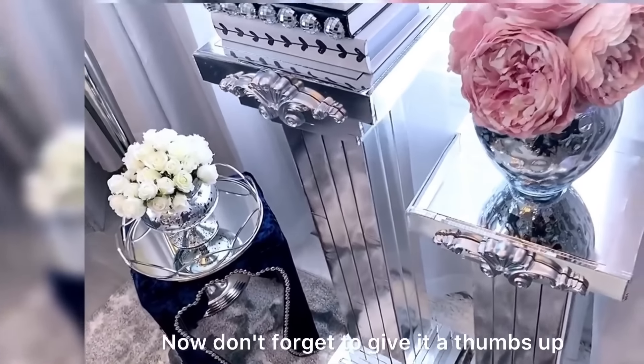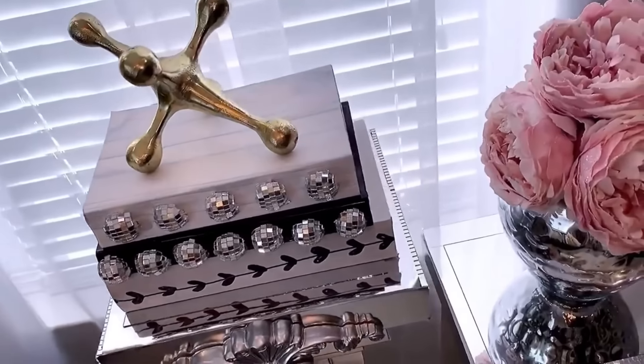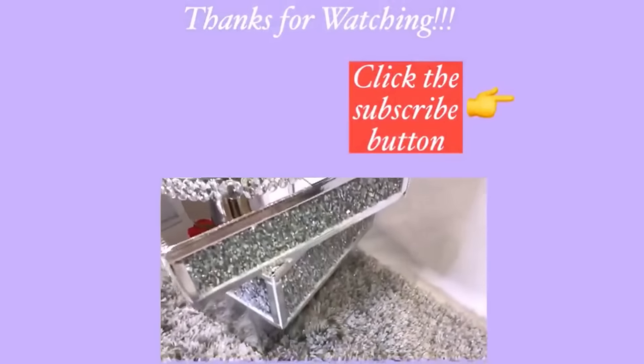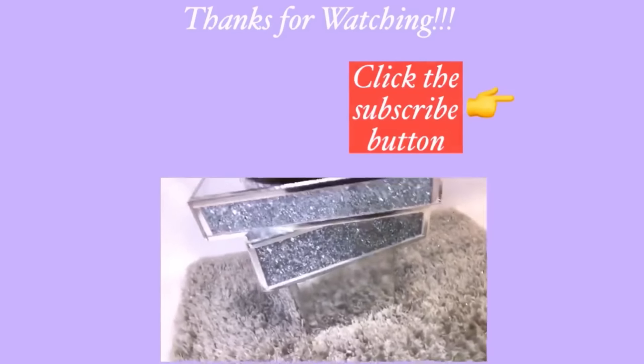I hope you all enjoyed this video. Don't forget to give it a thumbs up and share with your friends and family. Thank you so much for watching. I have other home decor DIY videos linked in the description box below, and don't forget to click on the subscribe button.